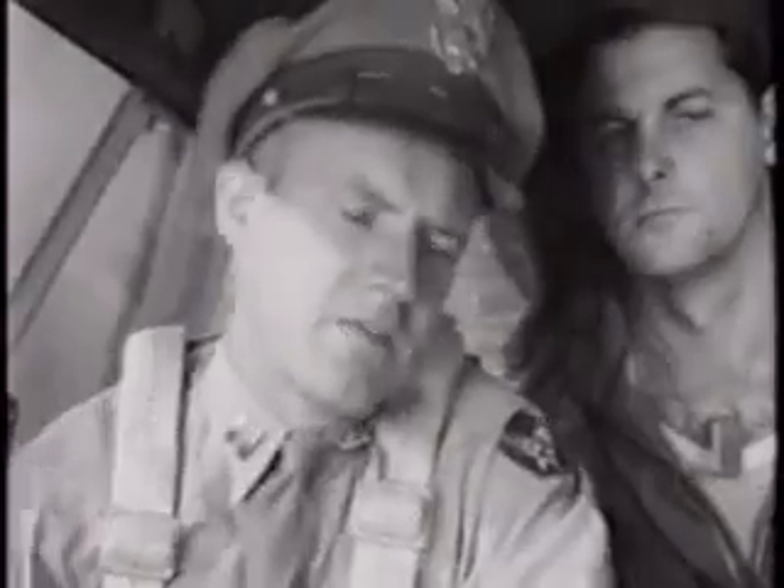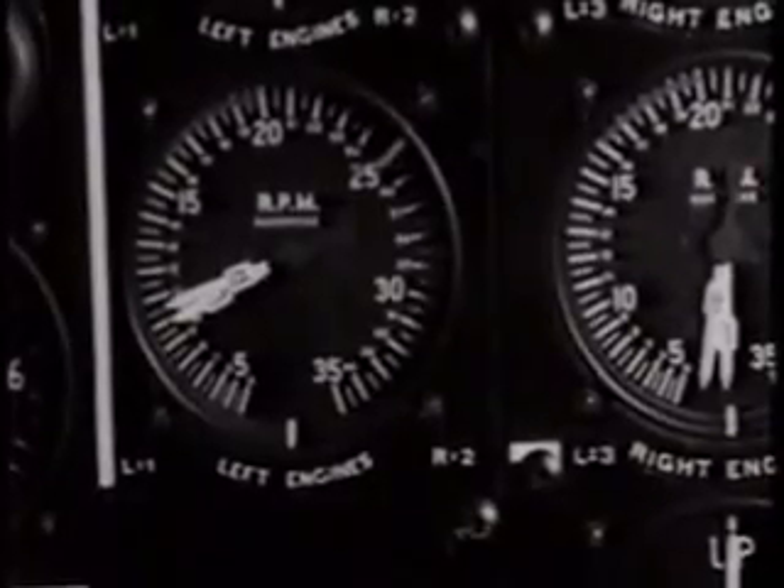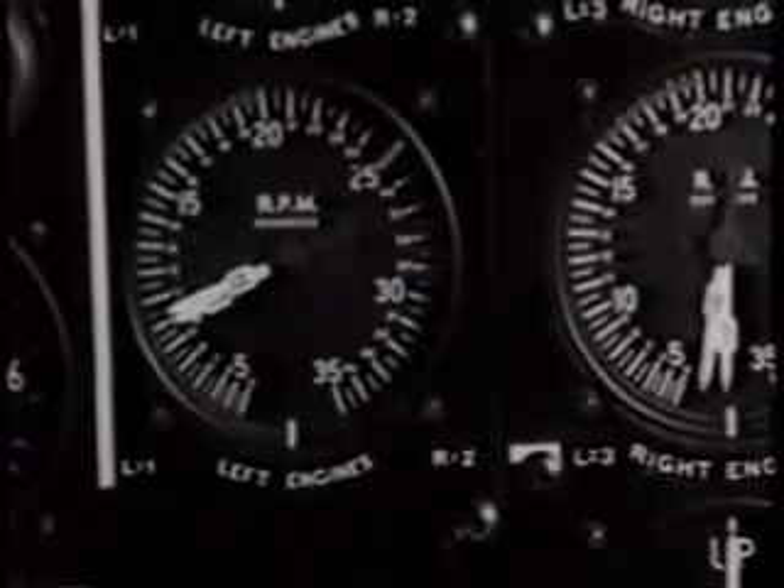Watch your flight indicator now. Check your other instruments for number two engine: oil pressure, fuel pressure, RPM. Check. Alright — three and four are just like number one.